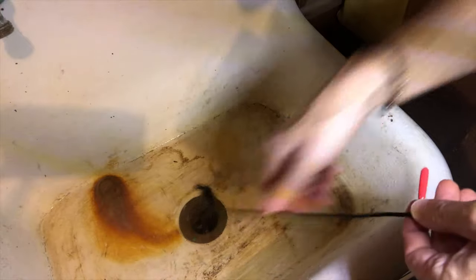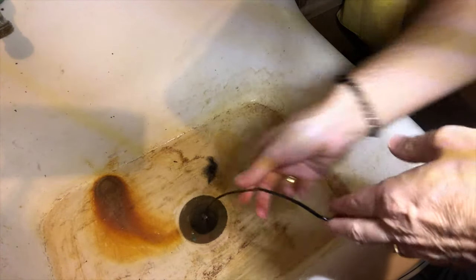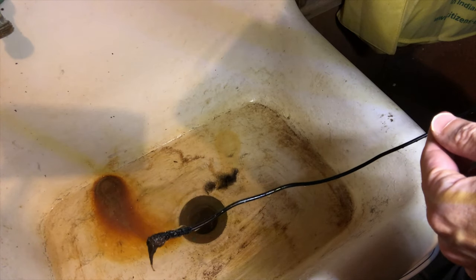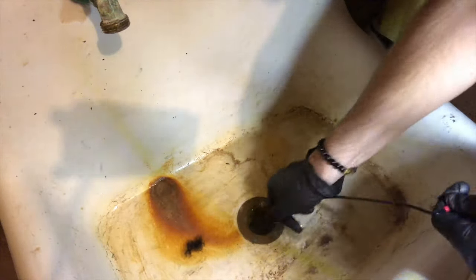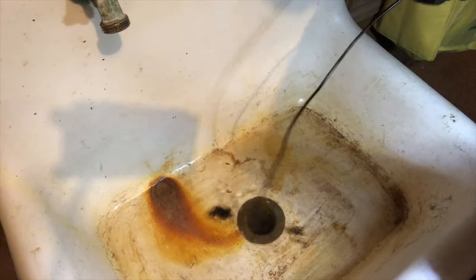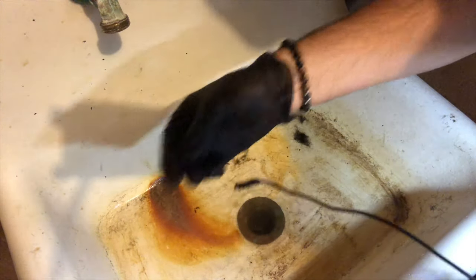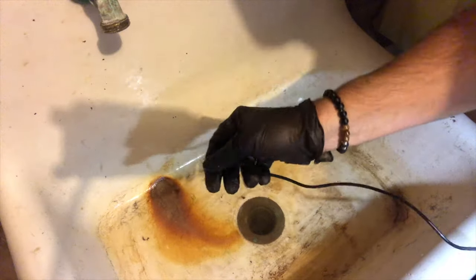Let's pull it out — got some gunk on there, that looks pretty nasty. But the drain is not draining any better than it was before. Got a little more that time — I'm doing the old chubby checker twist on it, doesn't seem to be making much of a difference. Getting some more gunk, looks like more hair or something clogging this up. Slowly but surely I'm getting more stuff out of here.